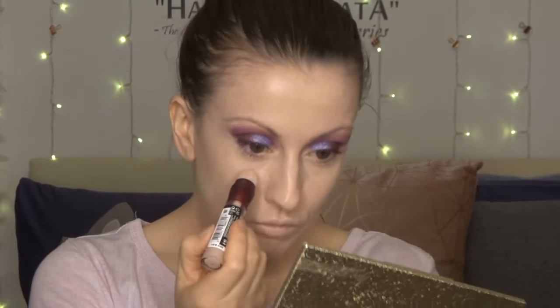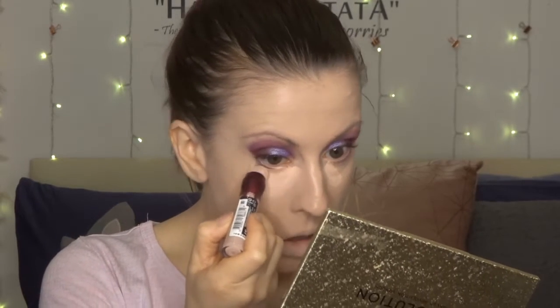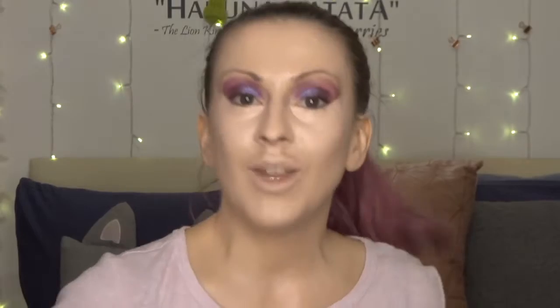I'm going to go in with my Maybelline concealer — the Instant Anti Age Eraser Concealer in shade 05 Brightener — and this is for my under-eye area. I love this applicator. It's like a peachy pink colour. Blending that in with the beauty sponge, this is brightening and filling in any of that creasiness or fine lines. It just starts to add a little bit of that dimension back. Look how brightening that is — gorgeous!